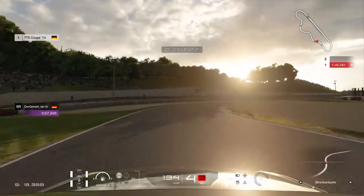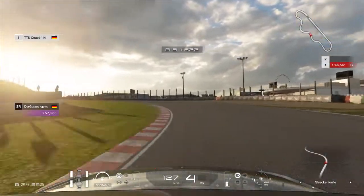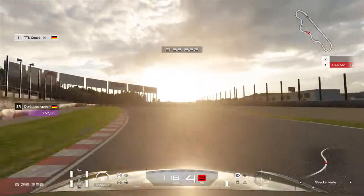Just out of the kerb and down brake, just feather the throttle. Down brake, down brake, down brake. Stay in 4th gear — it's quicker.